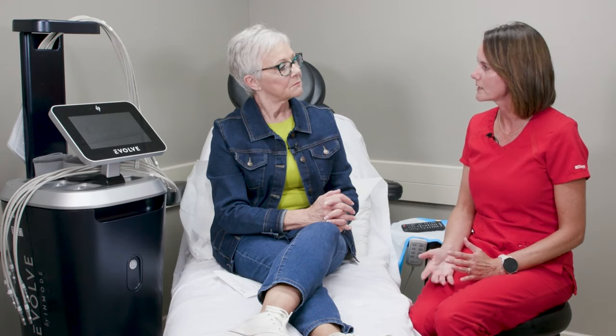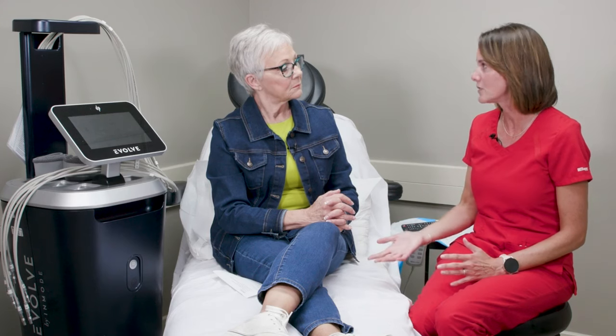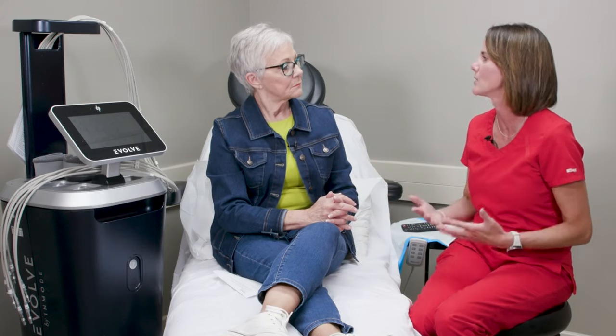If you're doing the back of your arms and your abdomen, when can you see results? Most people I've treated start to see results within three treatments. There are a few that take a little longer and need to get into six treatments or even another series of six, depending on how far along they are and how much change is needed.